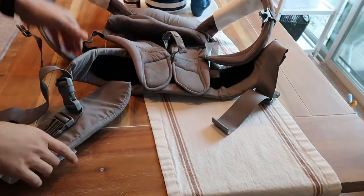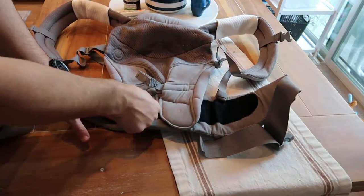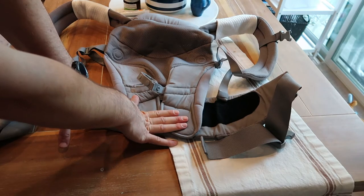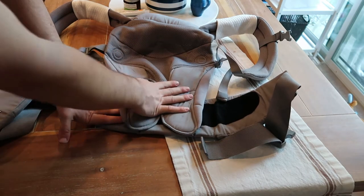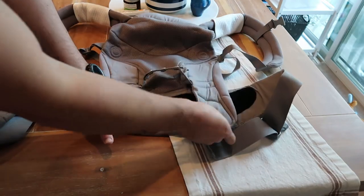There are a lot of different carry positions you can do — I believe three or four different carries within this one. And based on the size of the baby, this is how you adjust it. I have it set up right here because we have basically a newborn. He's six weeks, so I have it on the smallest setting, but you simply just adjust it to the next size up.